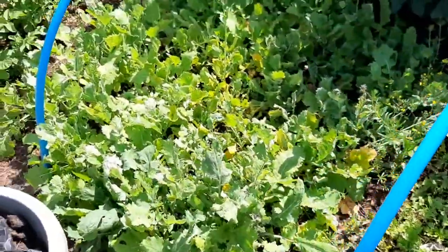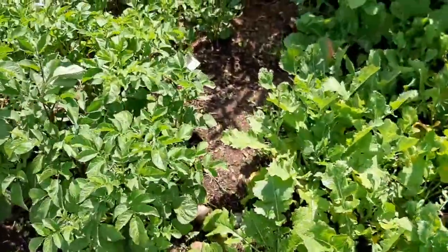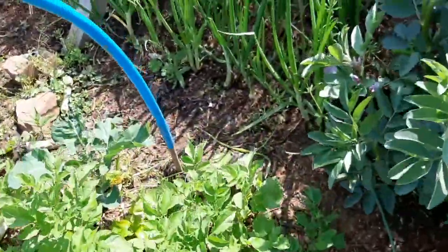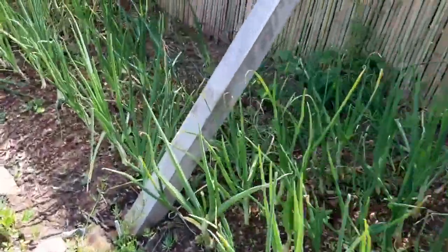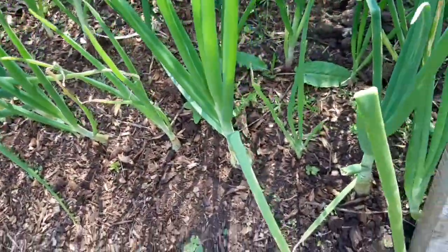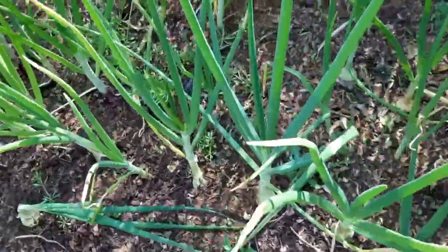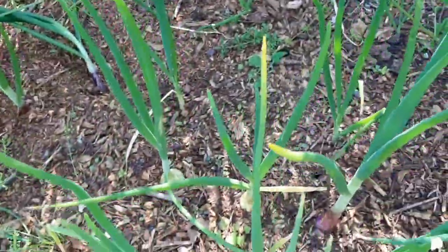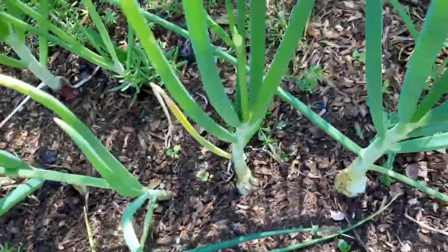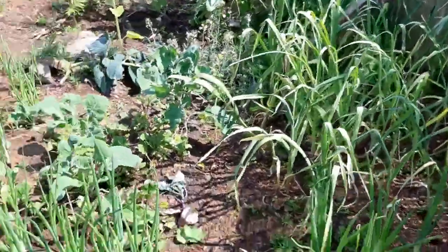June is for harvesting and so many other things. Let me show you my onions while I'm here — you can see them fattening up, peeping up out of the soil. I have red onion, white onion, and garlic over here too.